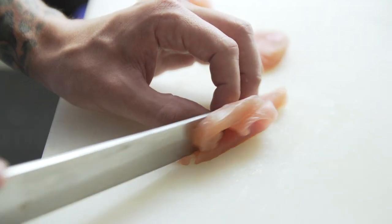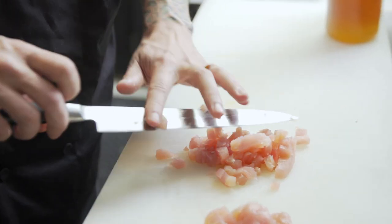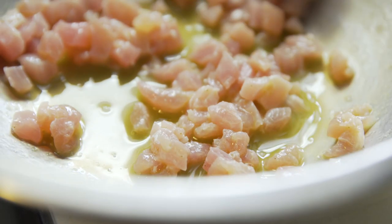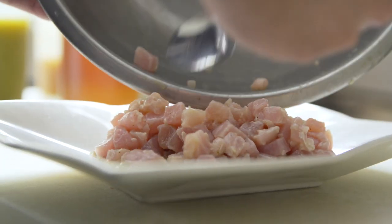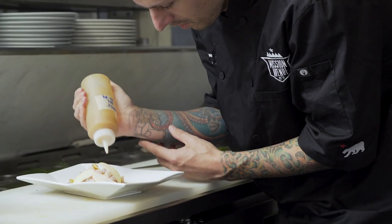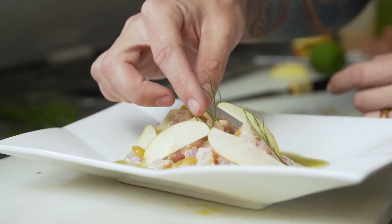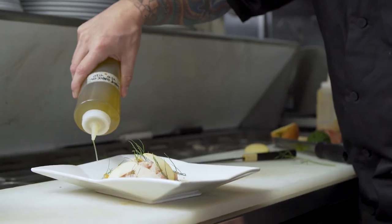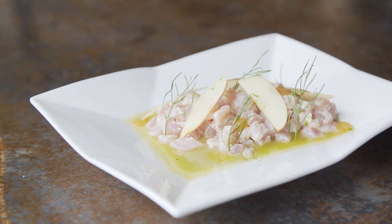This is ceviche of opa loin. I wanted to infuse a lot of Mexican influence and bring a little bit of new techniques into it with the shrimp garlic oil, and just use some local flavors that are in season right now with the apple and the fennel — keep it very simple. Opa can really lend itself to just about anything preparation-wise, from fully cooked to ceviches. The loins have a really nice soft texture, very similar to tuna, and they don't require too much work to be really flavorful.